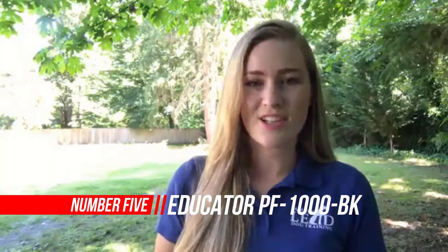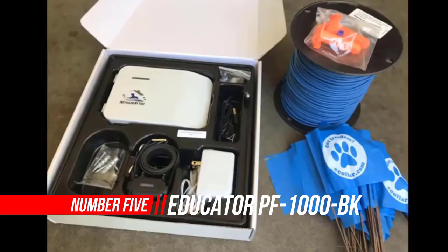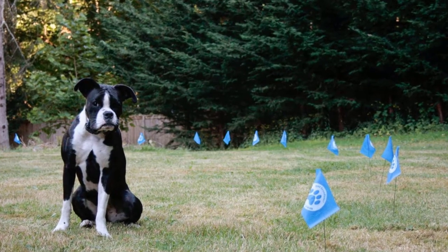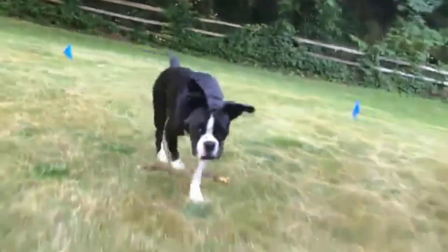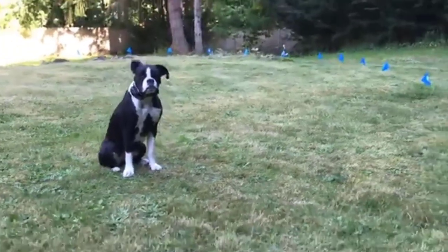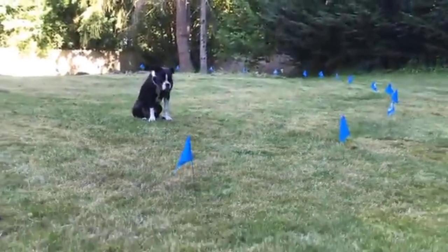Number 5: PetSafe Stay and Play Compact Wireless Fence. Whether your dog is rolling on his back in the grass or playing a game of fetch, the PetSafe Stay and Play Compact Wireless Fence gives your best friend freedom to safely enjoy playing outdoors. With this wireless fence, you can create up to a ¾-acre circular boundary. An LCD screen displays how far your pet's play area expands and lets you know if there is a warning or error with your fence.